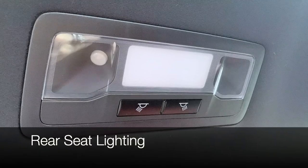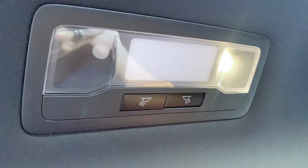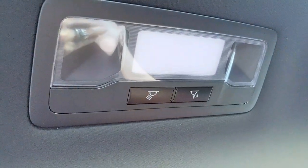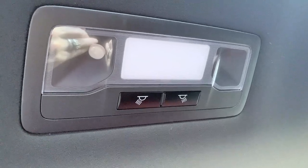Looking up at the headliner in the back seats, you have independent lighting for each side passenger, and then the central light will turn on when the dome lights are turned on.